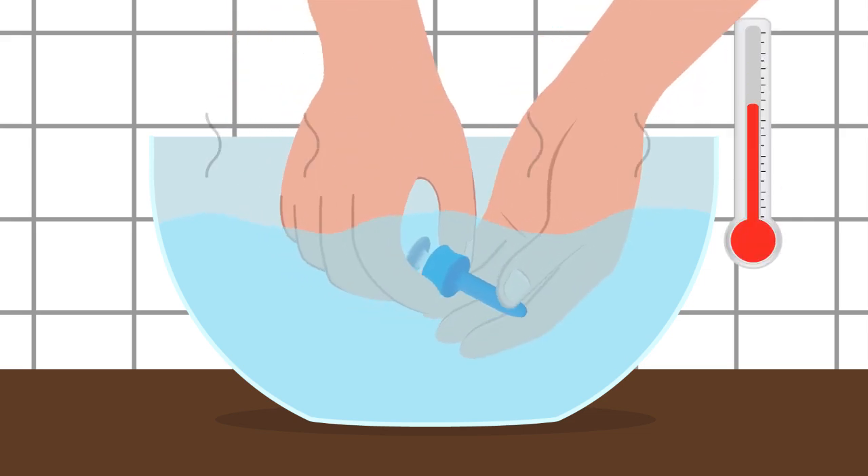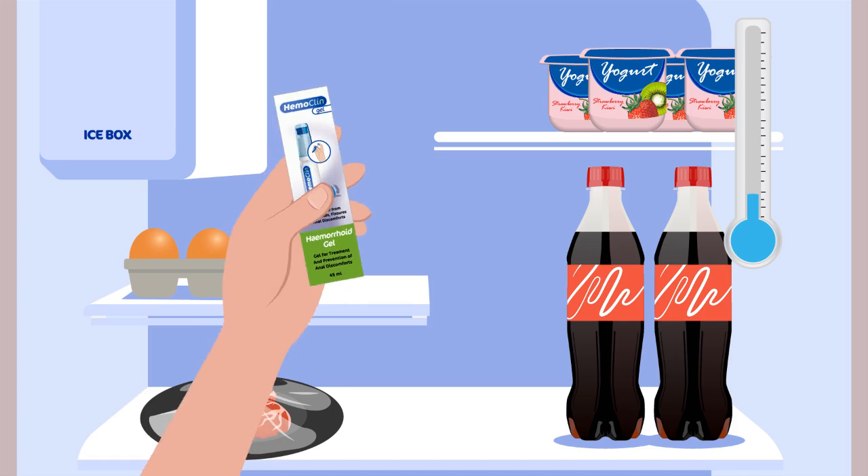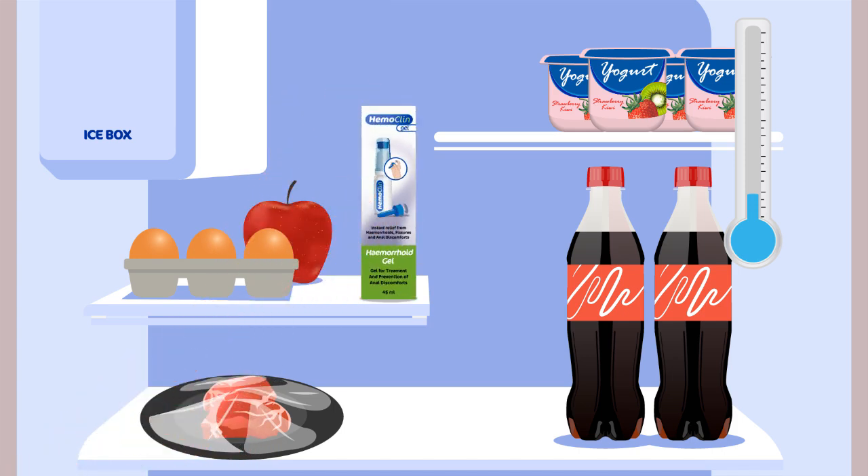For increased cooling effect and stronger relief of discomforts, you can store the Hemoclean can and applicator in the fridge.